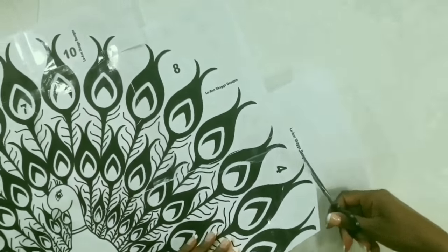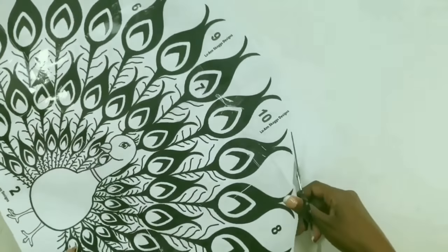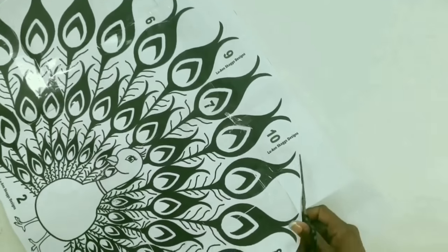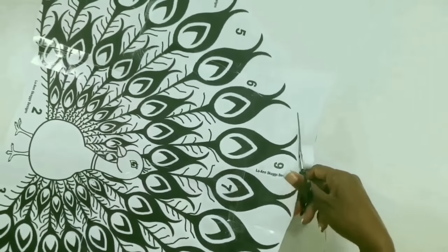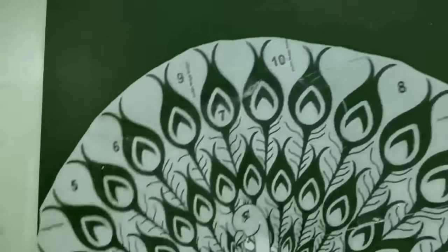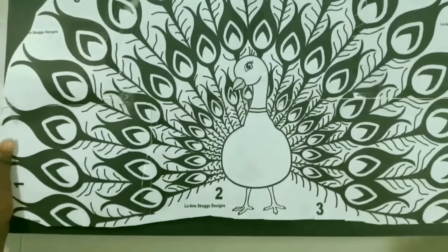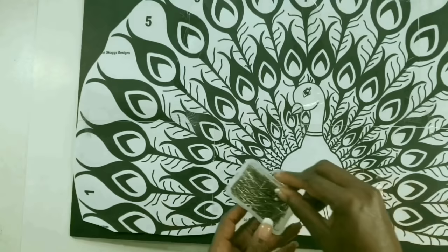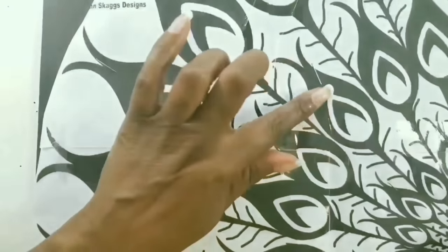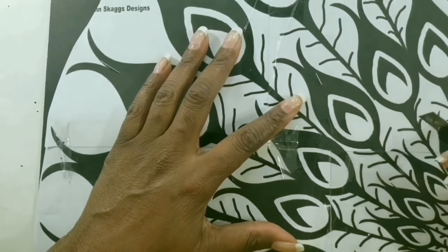Now we're going to cut around the edge of our pattern so it's easier to see what we're doing when sticking it onto the foam board. We'll place the pattern onto the foam board, line it up, and pin it into place. I decided to push the pattern all the way to the top so we can finish drawing in the incomplete edge. To secure the paper, I'll be using straight pins, then use an exacto knife to trace the design from the paper onto the foam board.